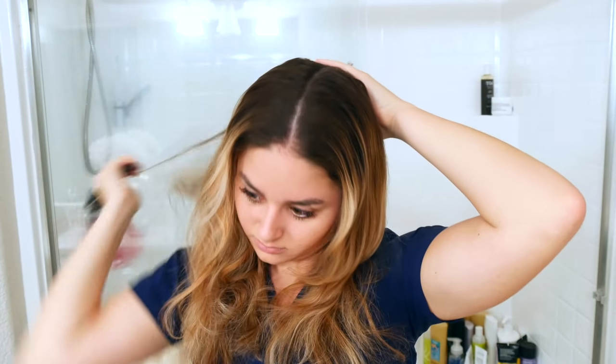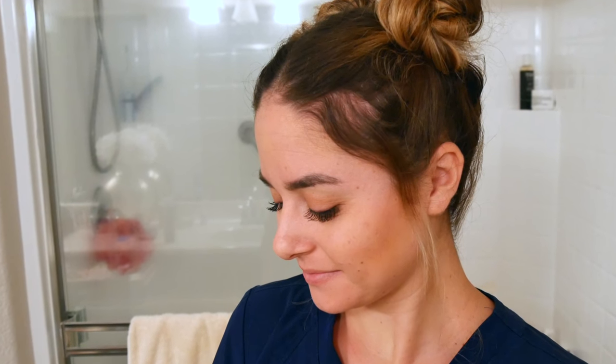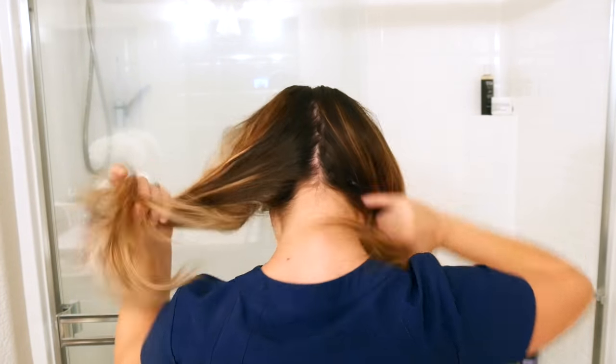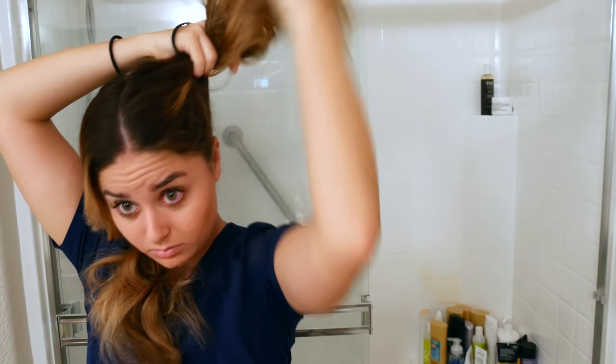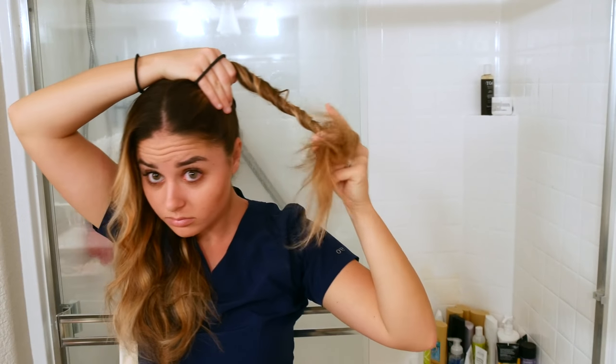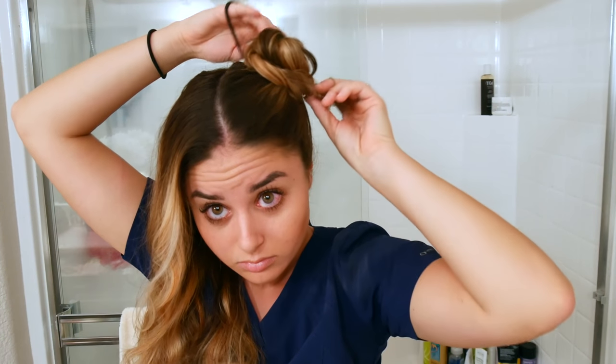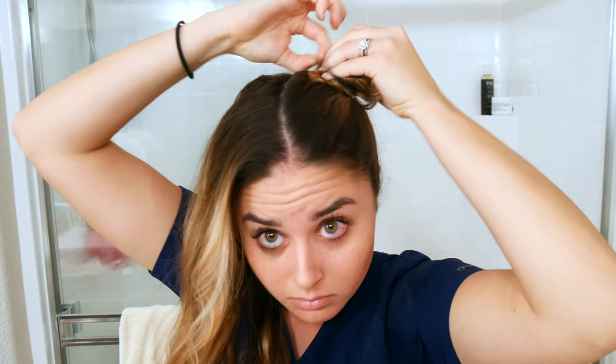This final hairstyle is what I like to call space buns, or everyone at work calls it Princess Leia hair. First I did my dry shampoo, brushed my hair, and then parted it down the middle. Then you're going to act like you're going to put your hair in a high ponytail, but you're going to twist it and then twist it all the way around and secure it with a ponytail holder, and then just kind of pull it out so it looks like a nice, round bun.